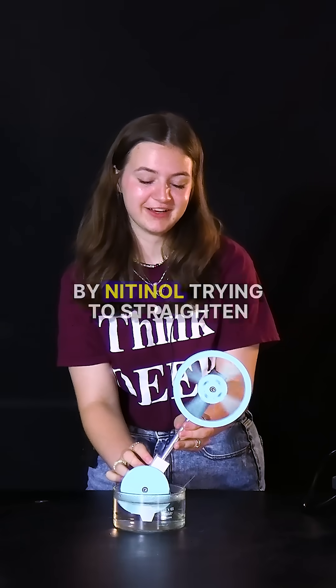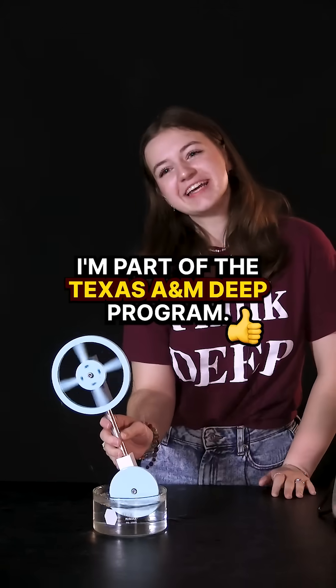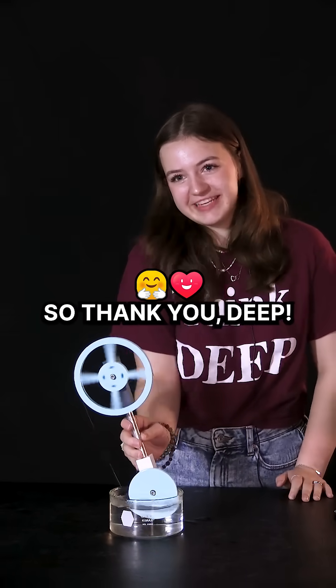Completely powered by nitinol trying to straighten and being caught in a loop. I'm part of the Texas A&M DEEP program, and because of that I've been able to build this — so thank you DEEP.